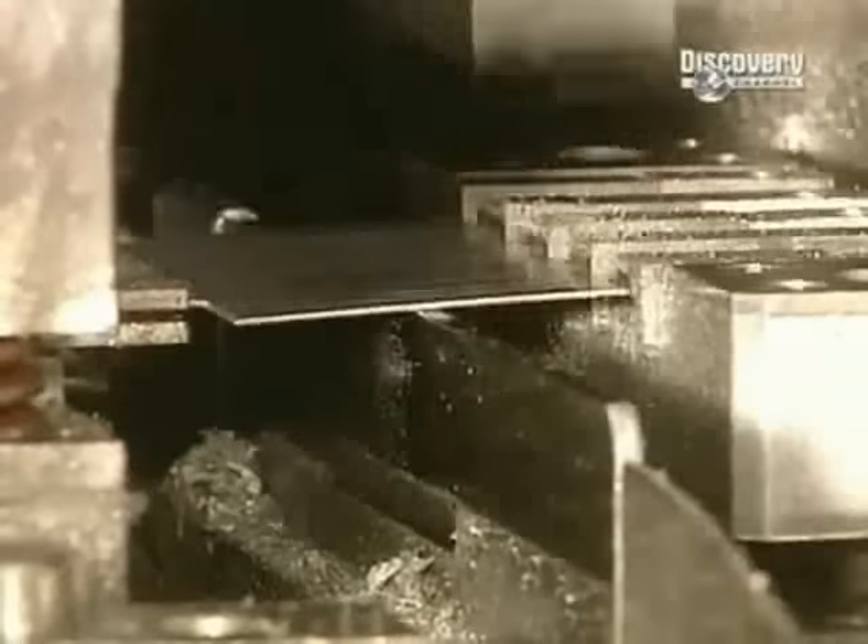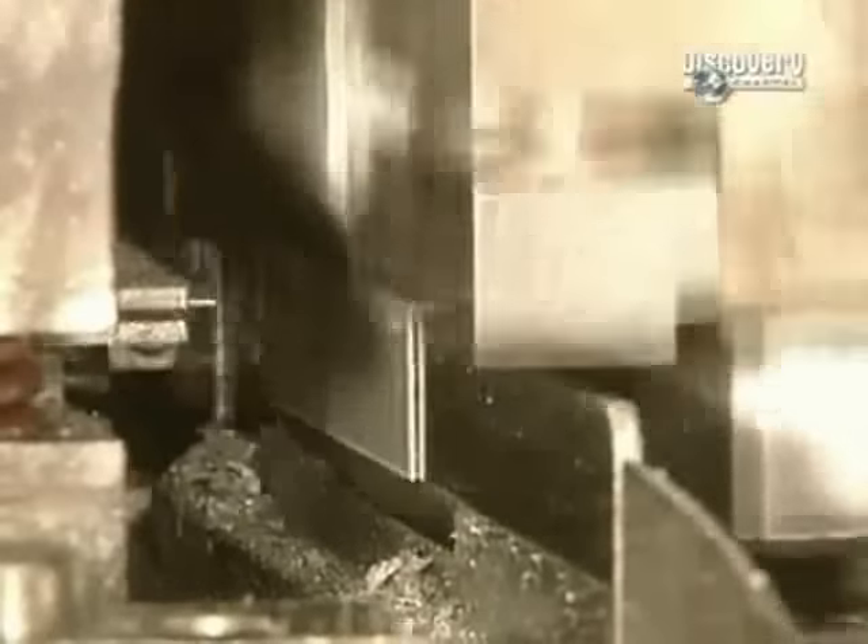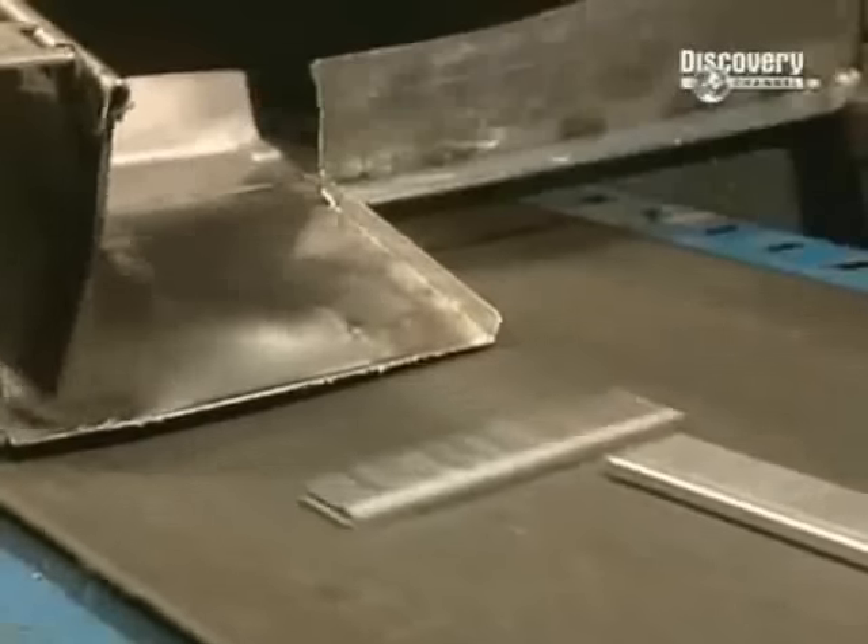Staples are formed on this gauge, and the staple strips are then ready for packaging. Every day, this factory produces a total of 25 million nails and staples.